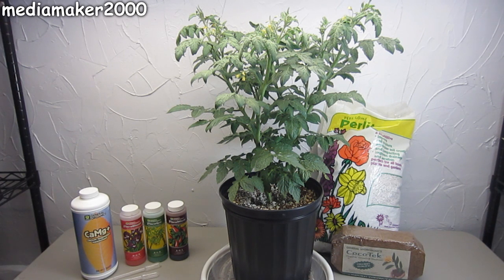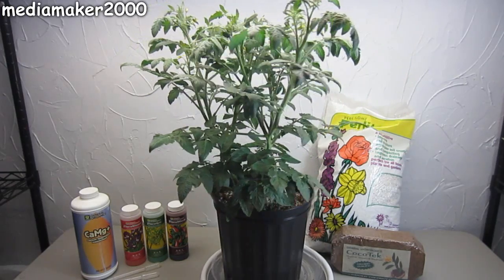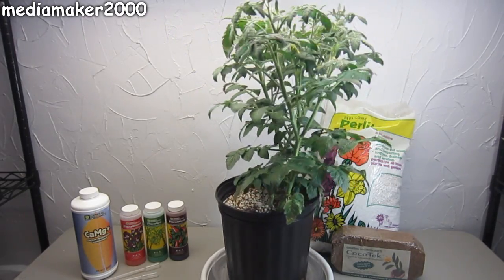The system I'm using here is I'm just mixing coco coir with perlite, which are both very inexpensive and reusable. I mix them 50-50. The coco coir, if you've never used it before, is basically just soaked in water — it expands and becomes this fluffy coco media. It has absolutely no nutritional value to the plant, and neither does perlite.